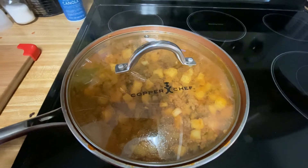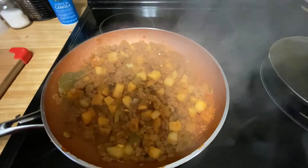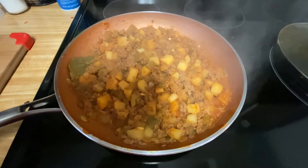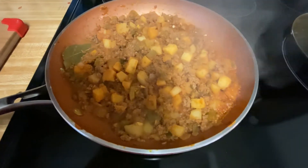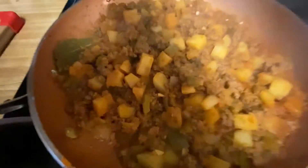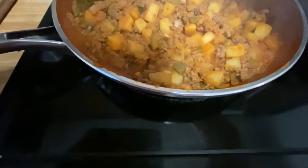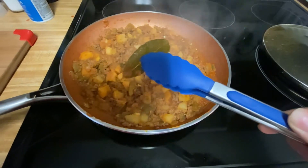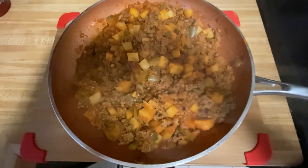After another 10 minutes this is what it should look like. Most of the liquid should evaporate — it's just used to help soften and make sure the potatoes are all cooked. The last thing to do is to remove the bay leaf — don't forget about that. And this is the final product.